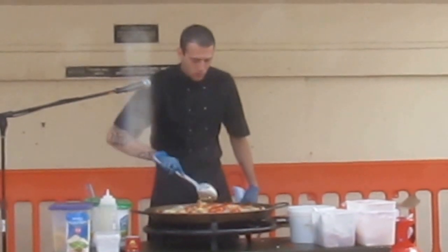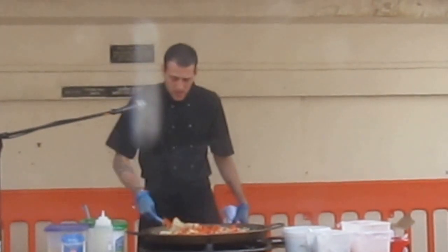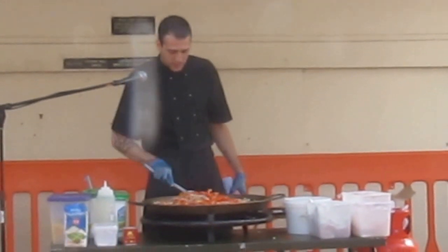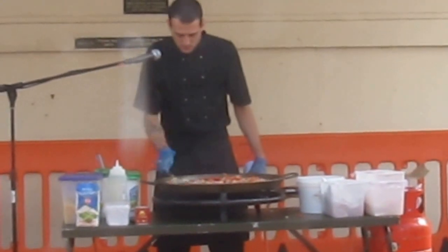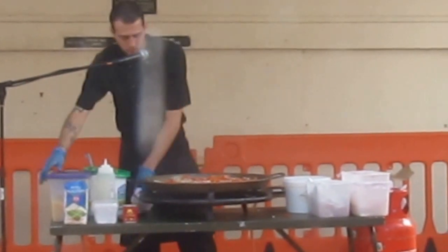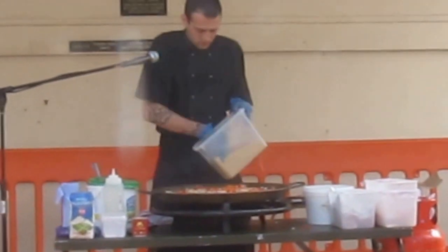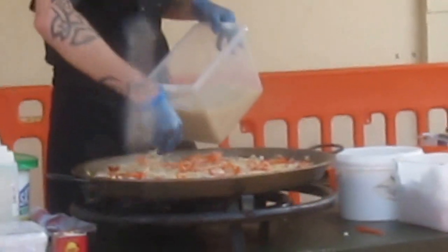What we'll do is just spread that across. The trick with any paella is not to stir it — once you've got that stock in there, that's it. You can't stir it otherwise you'll end up with rice pudding, and we don't want that. Go for a little bit more rice.